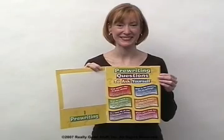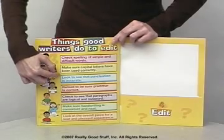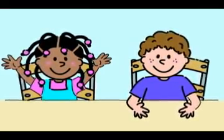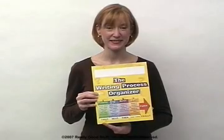Each folder is also printed with a list of pre-writing questions, a guide to proofreading revisions, and a list of commonly misspelled words — all designed to help students polish their final work. This durable laminated folder is made to stand up to a year of student handling.